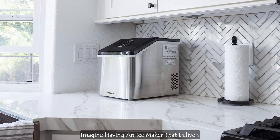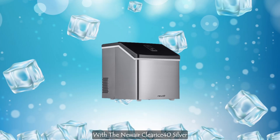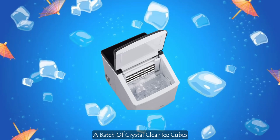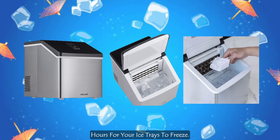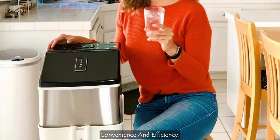Imagine having an ice maker that delivers clear ice cubes in just 15 minutes. Yes, you read that right. With the Newair Clearest 40 Silver Countertop Ice Maker, you can have a batch of crystal clear ice cubes ready for your drinks in no time. Gone are the days of waiting hours for your ice trays to freeze. This ice maker is all about convenience and efficiency.